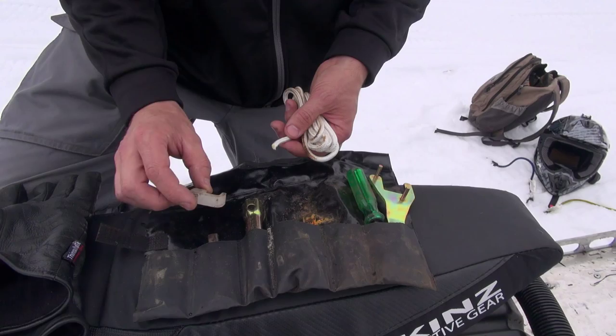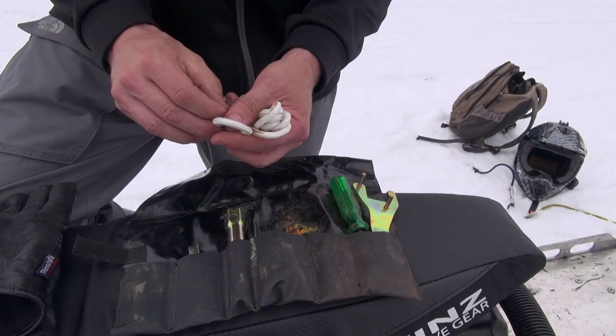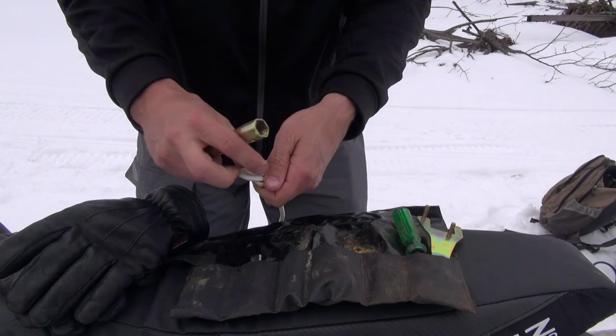In your toolkit, you're going to find this little plastic clip that goes on your clutch. You're also going to find a little length of rope, and all you're going to do is thread this through here. Just tie a little knot on the end of it. On the other end of the rope, just make yourself a little loop.